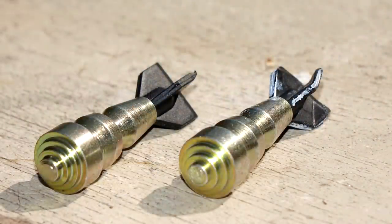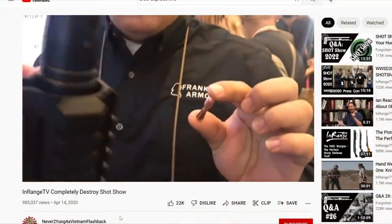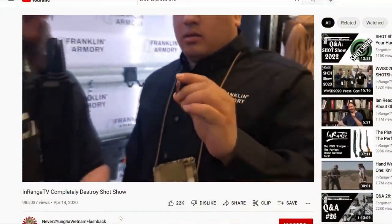Normally fin-stabilized projectiles have a straight fin, at least the 12 gauge variety that we often test. On our videos where we demonstrate these, a lot of viewers who are curious ask if bending the fins would impart a spin and possibly make them more accurate or more stable. And of course we always have the 'rifling makes everything better' people who insist that a fin-stabilized projectile would be more stable if it was spun like a top. So: are the fins straight or are they curved? Do the fins actually impart a rotation to the projectile?